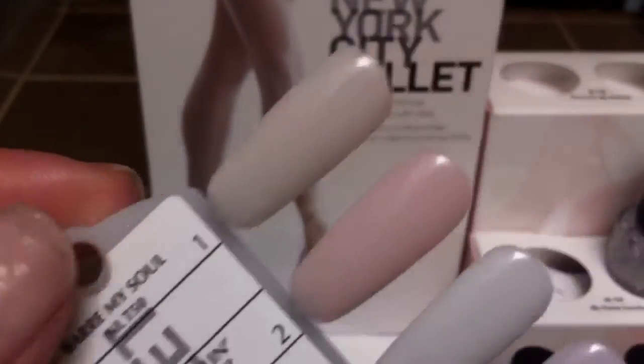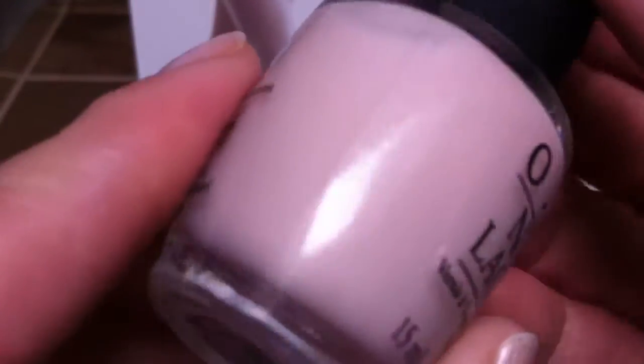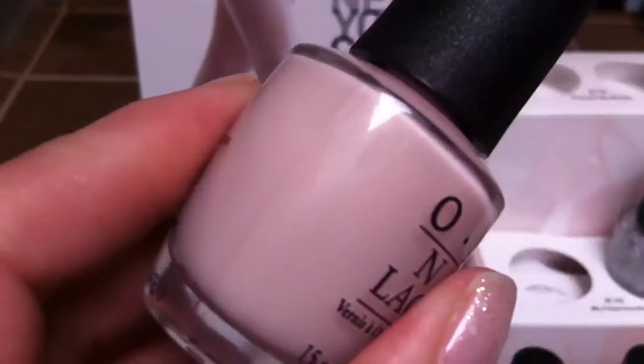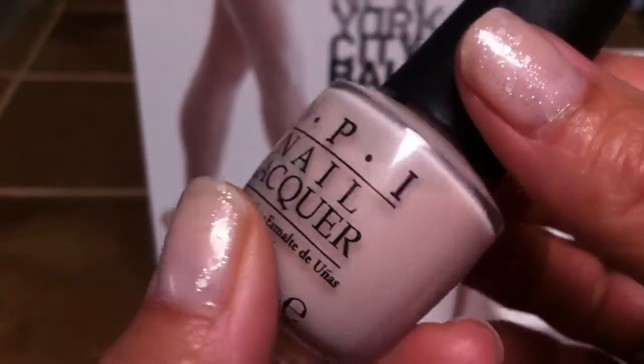Hi everyone, this is Rachel, and I'm going to be showing you today the New York City Ballet Collection by OPI. This is part of their Soft Shades, and this collection comes with six colors — five are sheer cream polishes and one is a glitter.